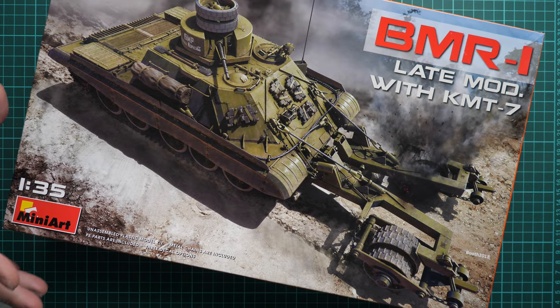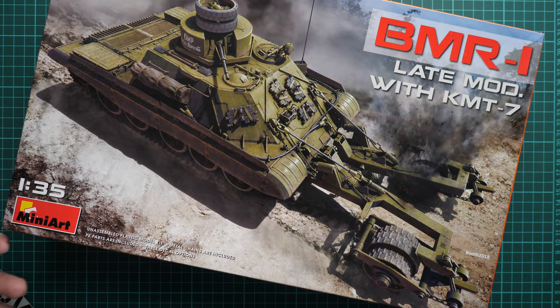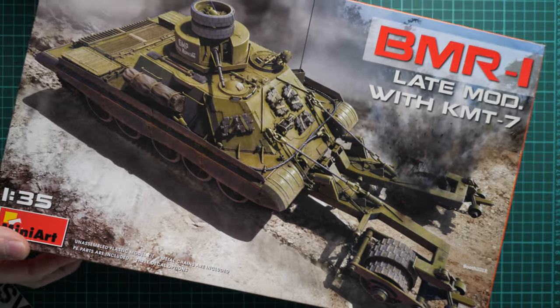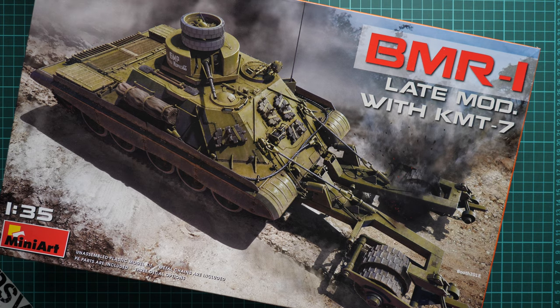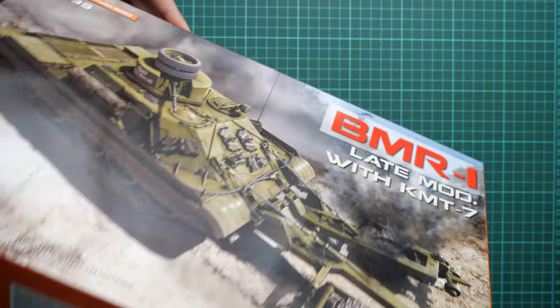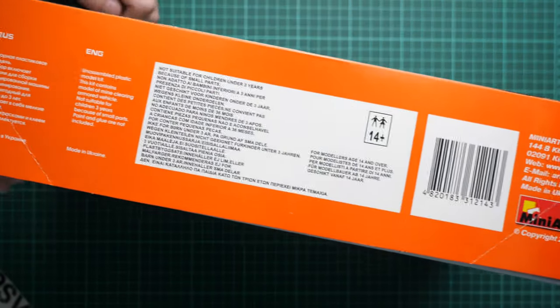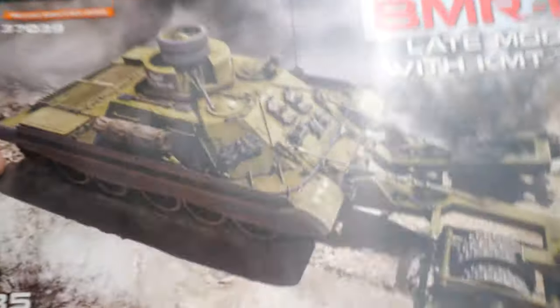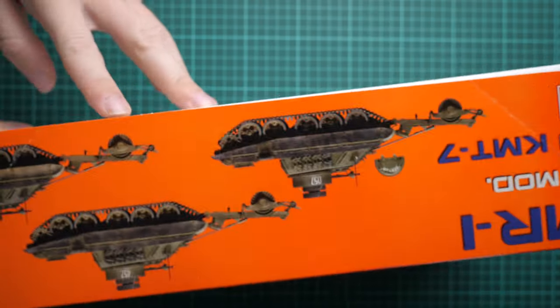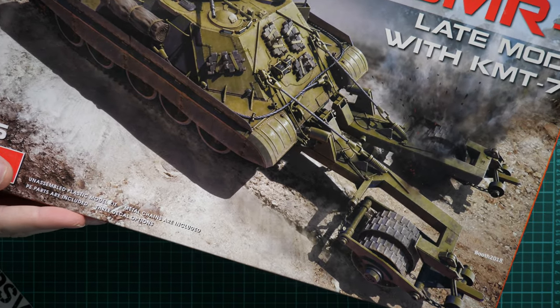First of all, the packaging is standard for MiniArt. Here you can see a comparison with my hand — it's quite a big box, and it's also heavy, so keep that in mind if you order it via a shipping service. The top cover is quite thin and can be bent easily. There is some information about the kit, and on the other side we have three marking options which we will cover a bit later.